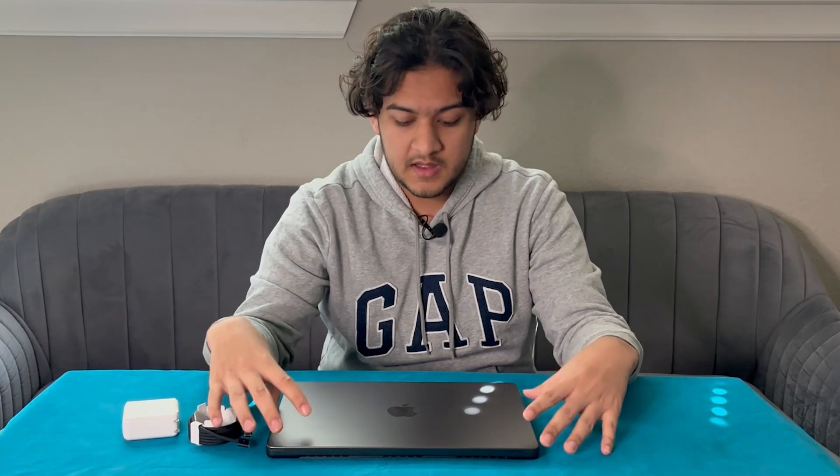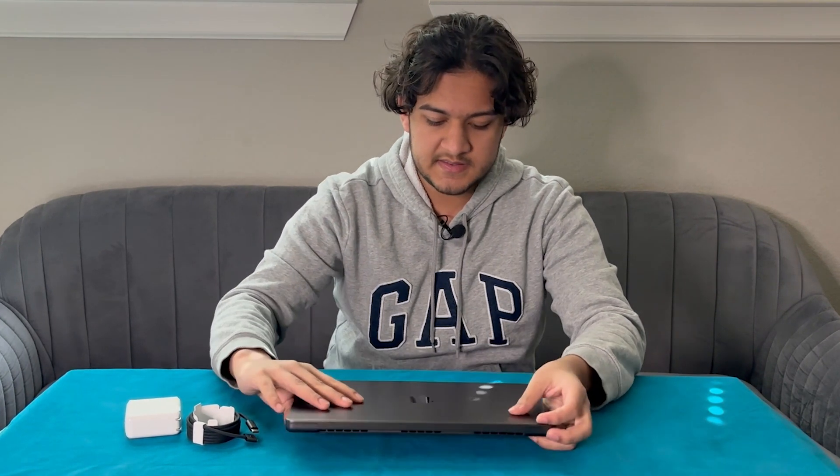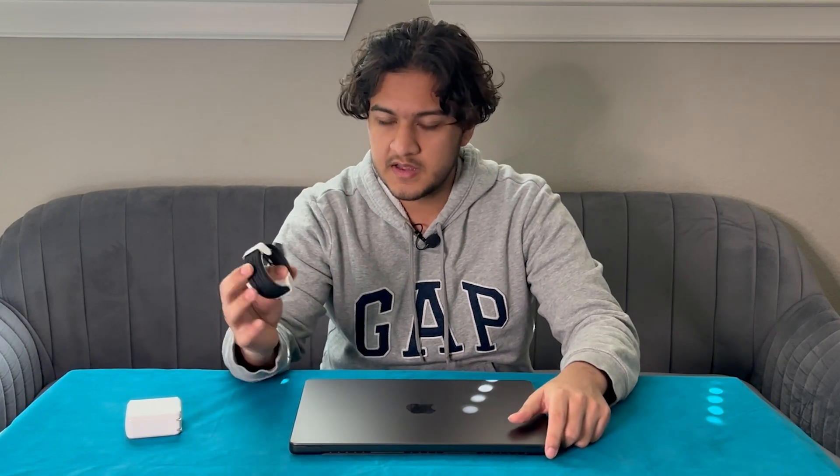Now here we have the MacBook Pro. This here is in midnight black — it's completely like a space gray, a little bit darker type color. The cable as well.